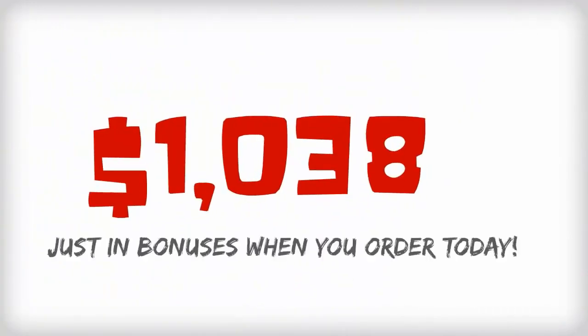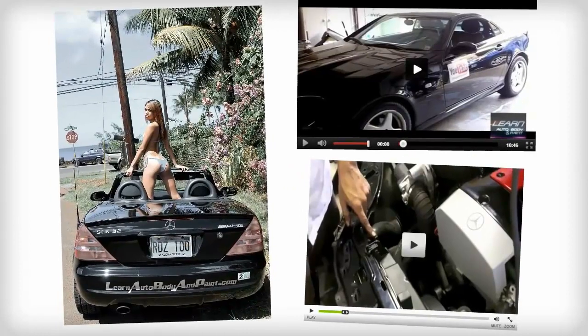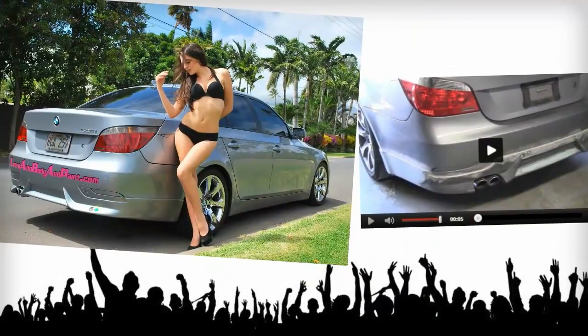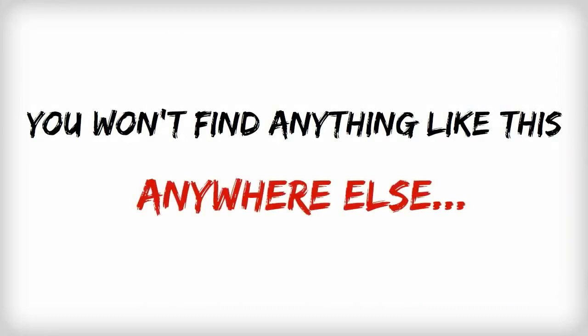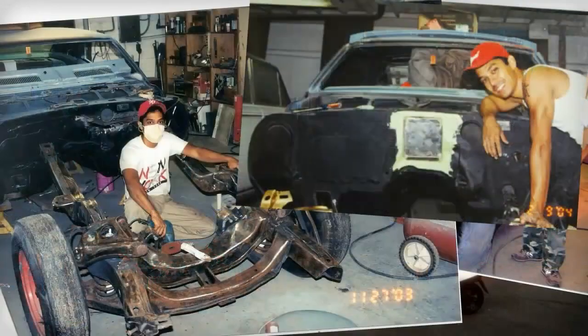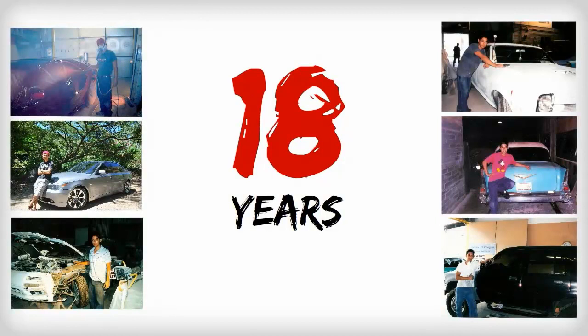That's practically $1,038 just in bonuses when you order the LABAP VIP course today. I have literally spent years creating this course. There are thousands of people just like you from all parts of the world already taking advantage of this amazing training right now, and you won't find anything like this anywhere else. In fact, I've been a professional auto body man and painter for almost 18 years and I've seen nothing like this for less than tens of thousands of dollars.